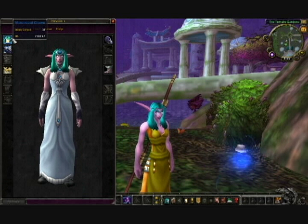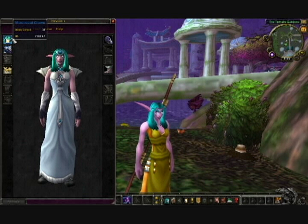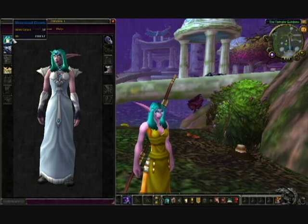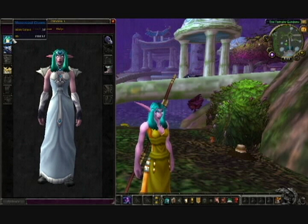The helm is the Moonsoul Crown, and that is crafted by Jewelcrafting. You need someone with 120 Jewelcrafting, and it requires level 26.